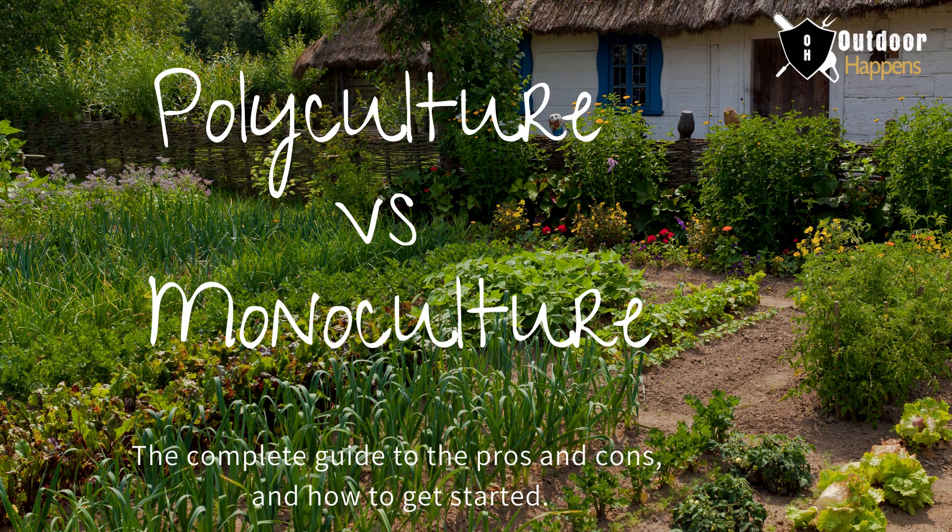Hi and welcome to our video about polyculture. If you grow some or even most of your own food, you might think you're doing your part to live more sustainably. But if you're not embracing polyculture farming or gardening, you could be missing out on big ways to lower your footprint.